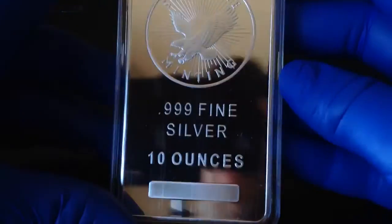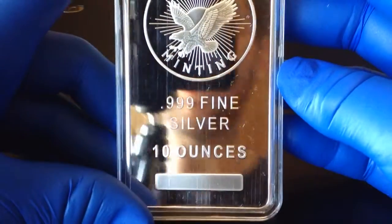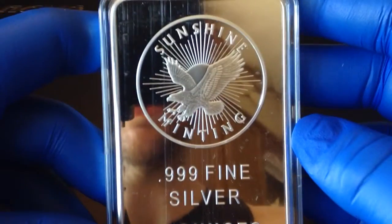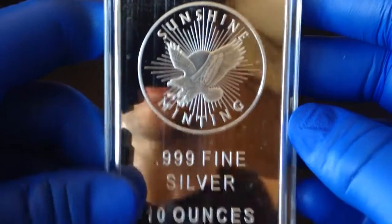So we have another little unboxing — you're going to see my ugly mug in this one. This is a Sunshine Minting Company 10-ounce bar. Just a real generic bar, basically.